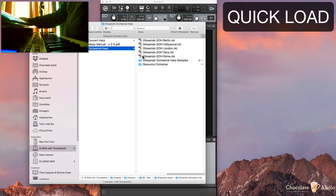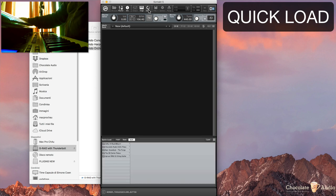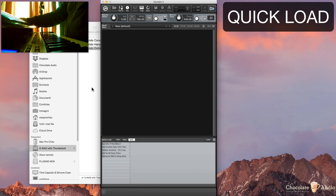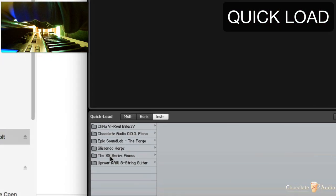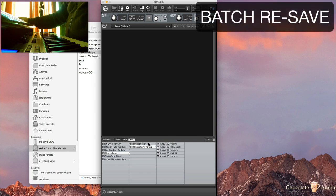Once you place everything in the right place, you could do yourself a favor and use the Quick Load feature in Kontakt, which is accessible from up here. You can open it up by clicking on it. All you need to do is add the Glissando Harps folder to your Quick Load, wherever you want. You can even nest folders. Contact takes just a few seconds browsing through the folder, and then it will add the folder. Glissando Harps now contains these two folders: this is the original harp released in 2016, and this is the new harp.